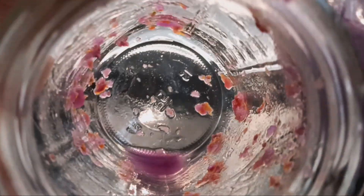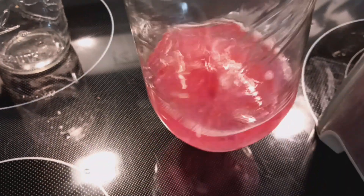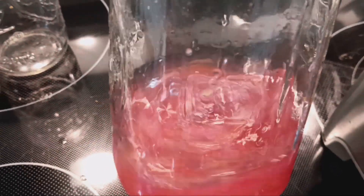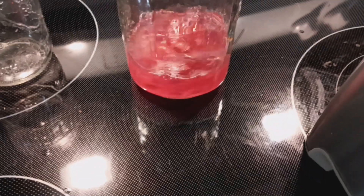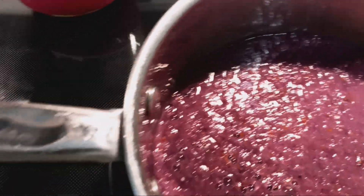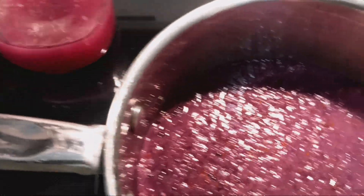There's still some left in the blender, so I'm going to pour some vinegar in to swish it around and get all that out of there. That's just about half a cup of white vinegar. It's all pink now. I'm going to pour that right into this pan. So actually it's about a cup — about a cup of vinegar total.